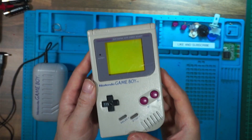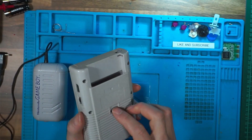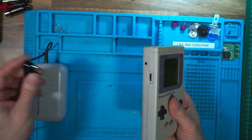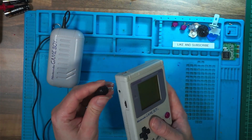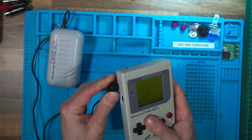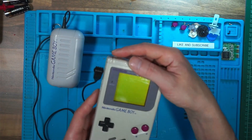Let's get started. The first thing we're going to look at is the battery contacts. If you're lucky enough to have a power pack, just try the power pack and see if that will turn it on.